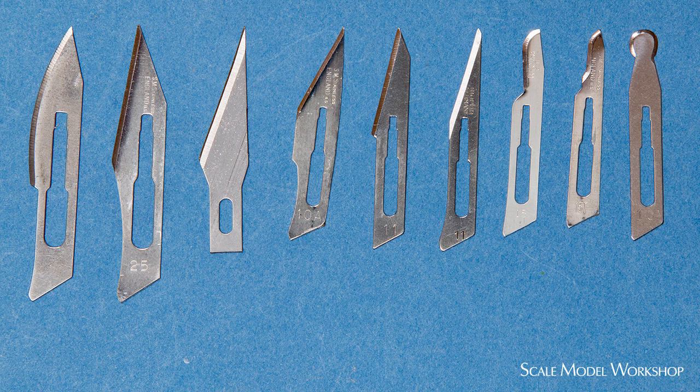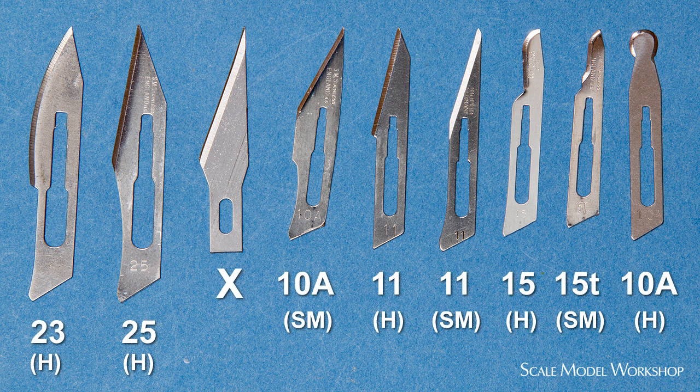Two of the most popular brands of blades are the Swan Morton blades and the blades sold by Havels. Blades for these knives come in a wide variety of shapes and sizes — here are my favorites. These blades' shapes and numbers are not universal, and there can be significant variation in different companies' versions of a particular number blade. Here you can see the Havels number 11 compared to the same number Swan Morton. The number 10A blades aren't even the same design at all.